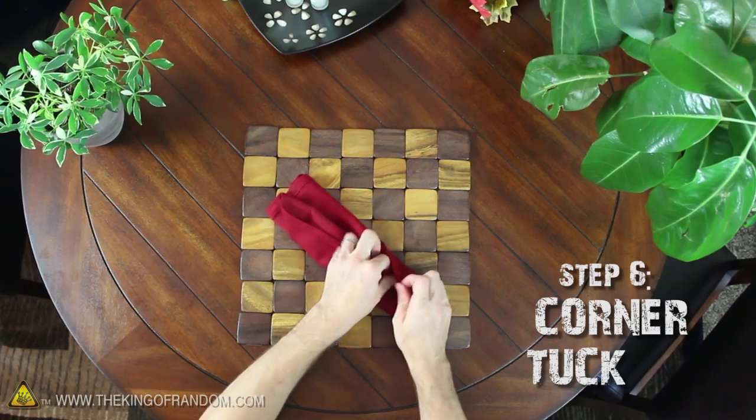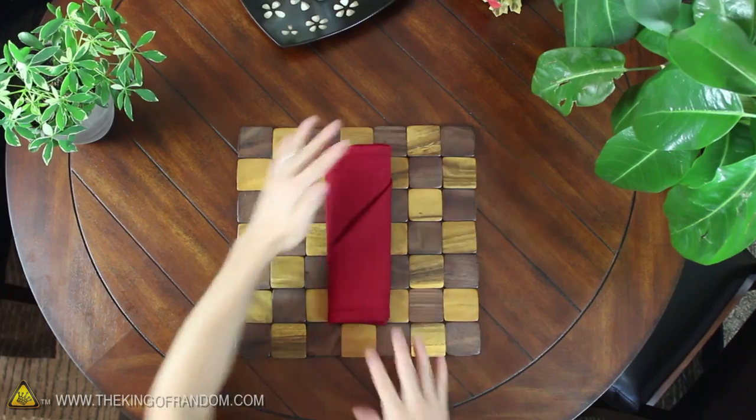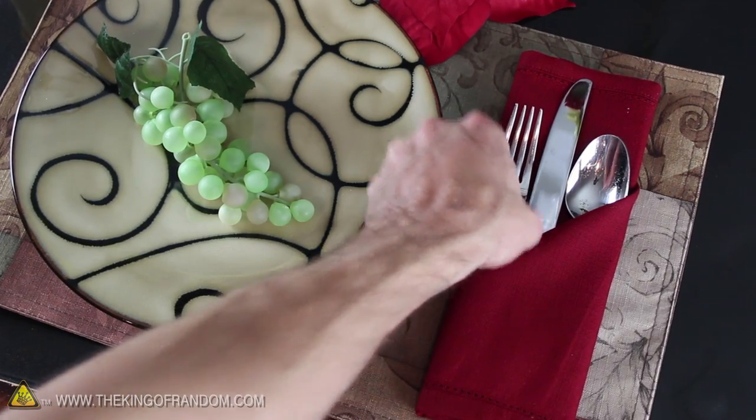The last step is to tuck the bottom corner down inside the pocket, then flatten it all out. When it's flipped right side up, you can see the pouch is completely finished, so just add some silverware and set it out to impress.